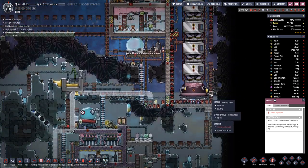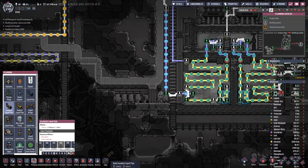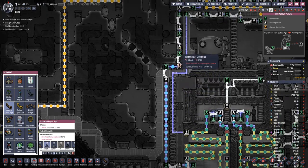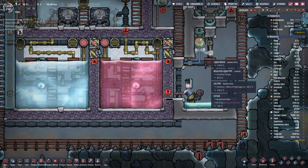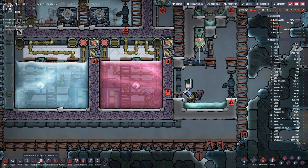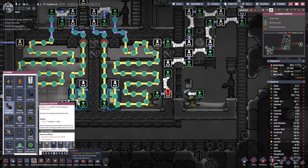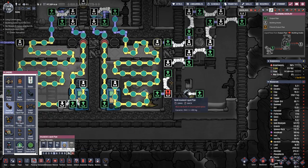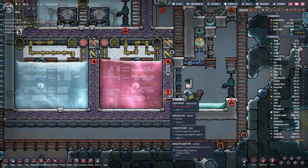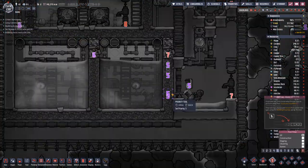I think with that we should be able to reach the outer limit, and that means we can actually connect this last piece here. You can see it's also already taking damage here — that's no good.